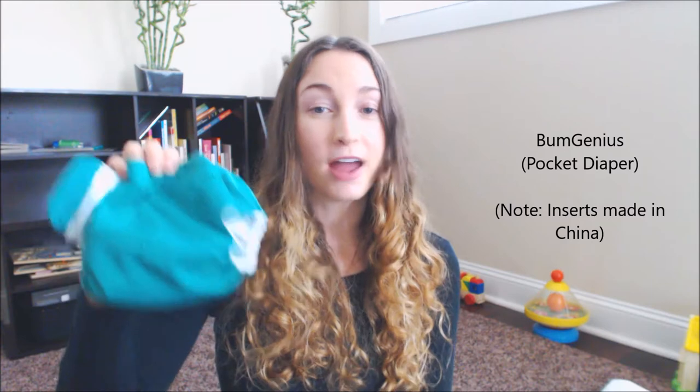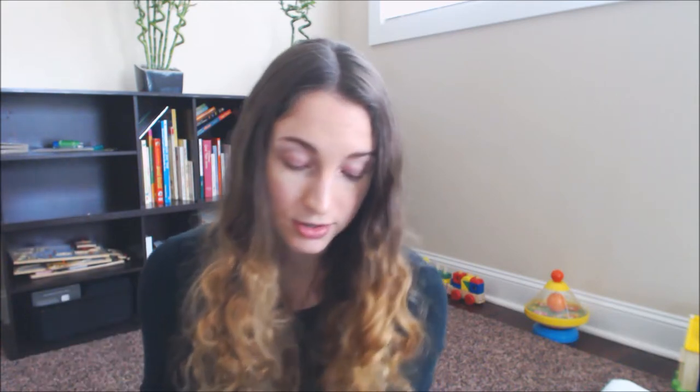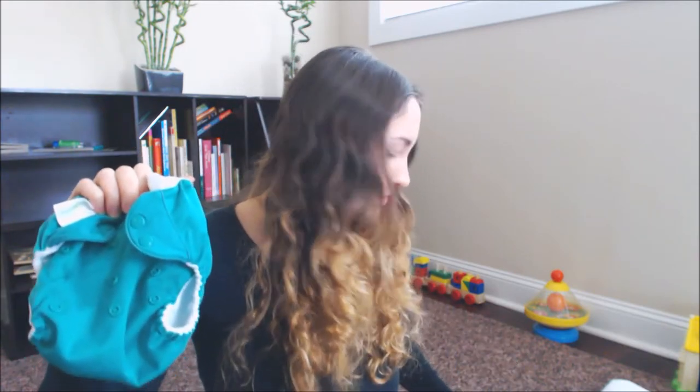Another diaper I used as a newborn that didn't make my original list is the BumGenius. This diaper fits my daughter as a newborn and still fits her now — it's incredibly versatile. Yes, it's a little bigger than the Newborn Simplex or Thirsties, but the majority of that is just a pliable shell that conforms to fit your baby. I used this with a Geffen hemp flat rather than microfiber, and also with GroVia prefolds — both worked really well.